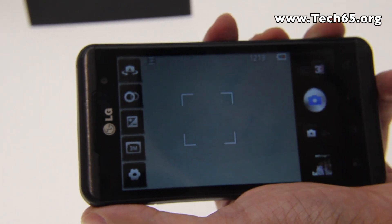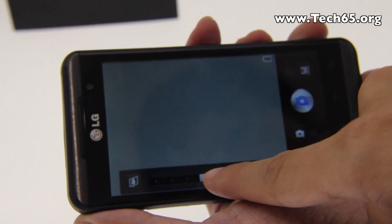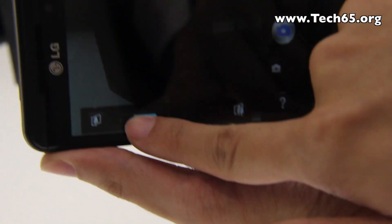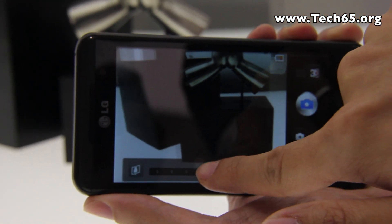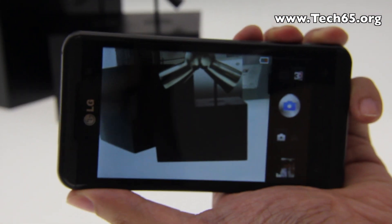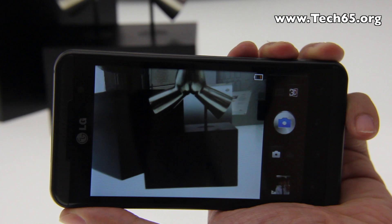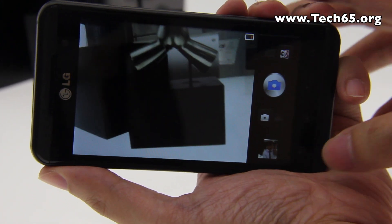Another interesting feature in the camera application is the ability to adjust the depth of field using a circle icon, so the image can pop out more or less depending on how you want it.